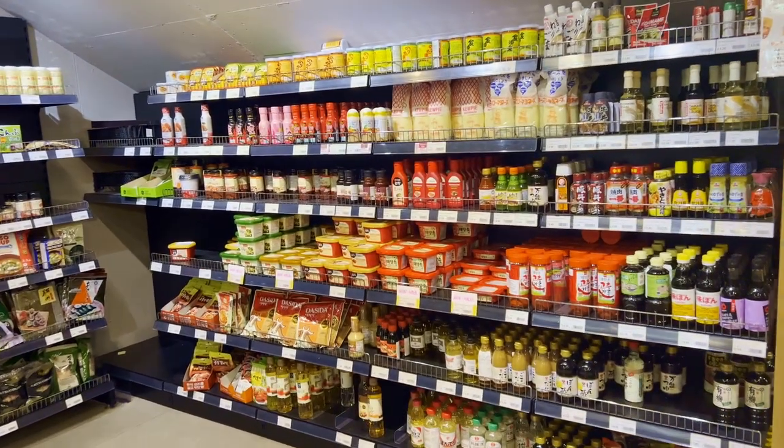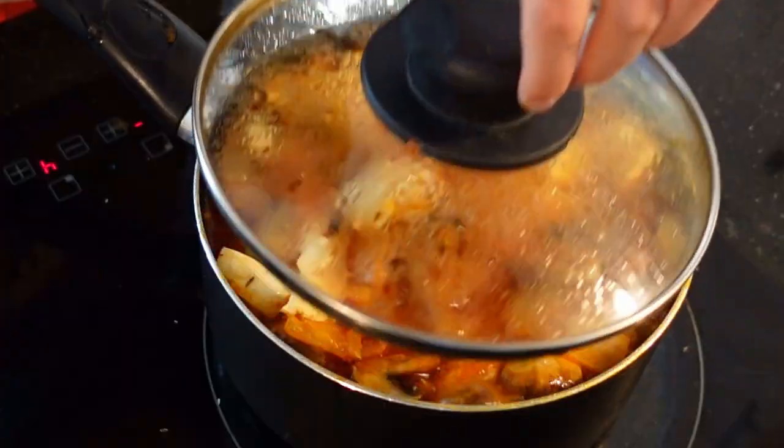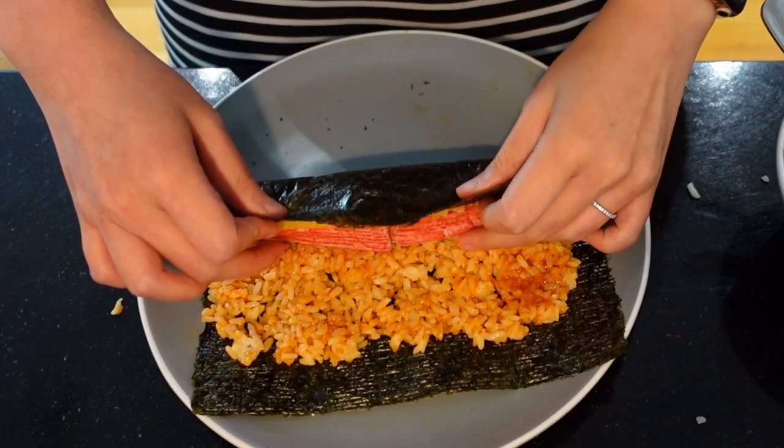Annyeong, hello! Today, I will share 12 essential ingredients to make authentic and delicious Korean food, whether you're new to Korean cooking or a pro. Let's jump into the first ingredient.